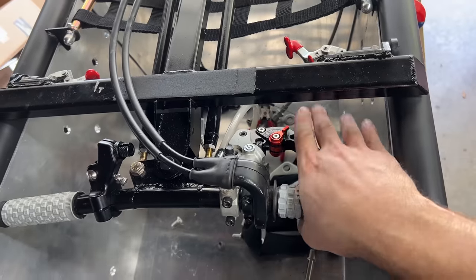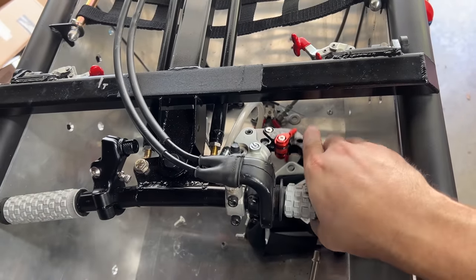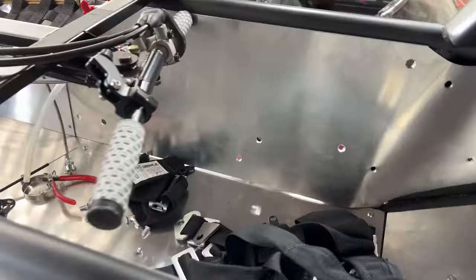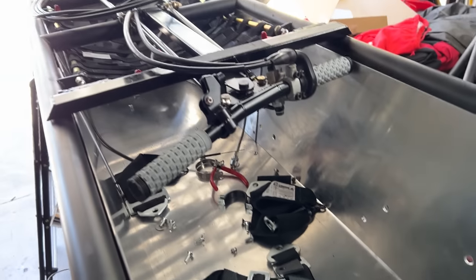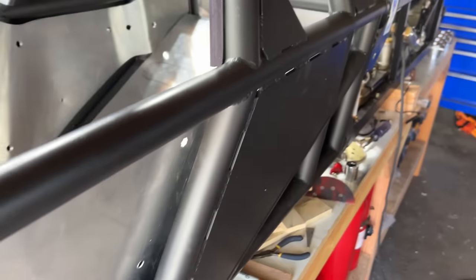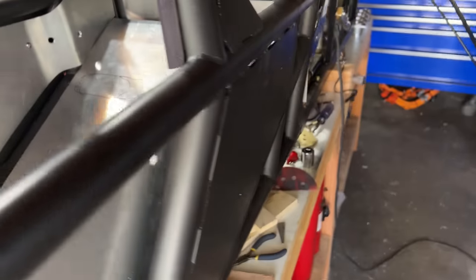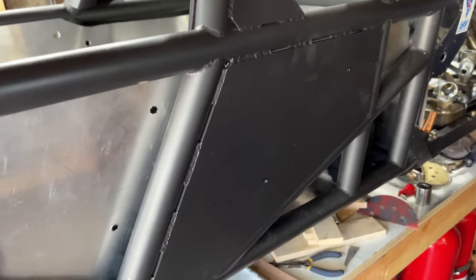Brake operation — this has to be inside the crash structure and easy to operate, which it is. Check. The next section has to do with inner paneling. You have to have the panels on the inside of the frame structure securely fastened. There are a few cars with welded steel plates flush with the outside of the crash structure — the paneling is not inside the tubes here but it is inside the welded plates, which is apparently adequate.